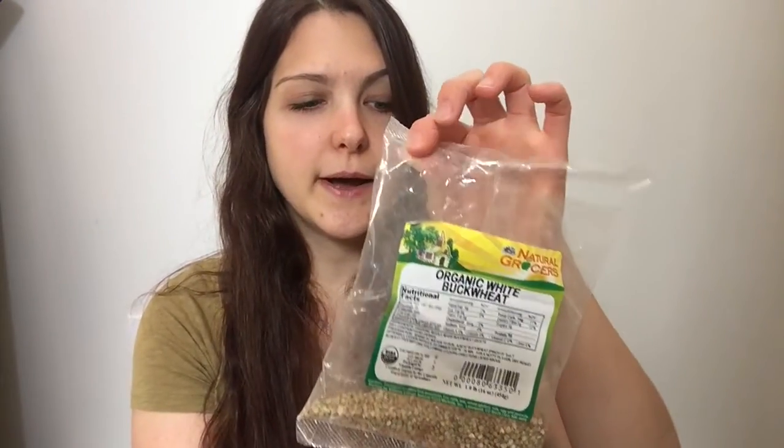This tutorial applies to anything you might want to sprout, except for nuts. Usually you can't grow a tail out of a nut — you can't fully sprout it — but you do want to soak it overnight. So at least do the first part of this tutorial with your nuts to make them more easily digestible: just soak them overnight in clean, filtered water and then dehydrate or dry them out the next day.